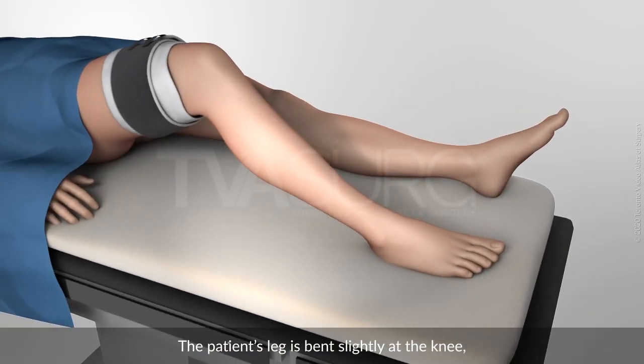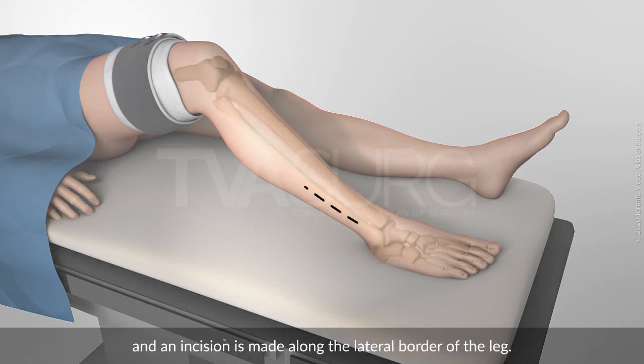The patient's leg is bent slightly at the knee, and an incision is made along the lateral border of the leg.